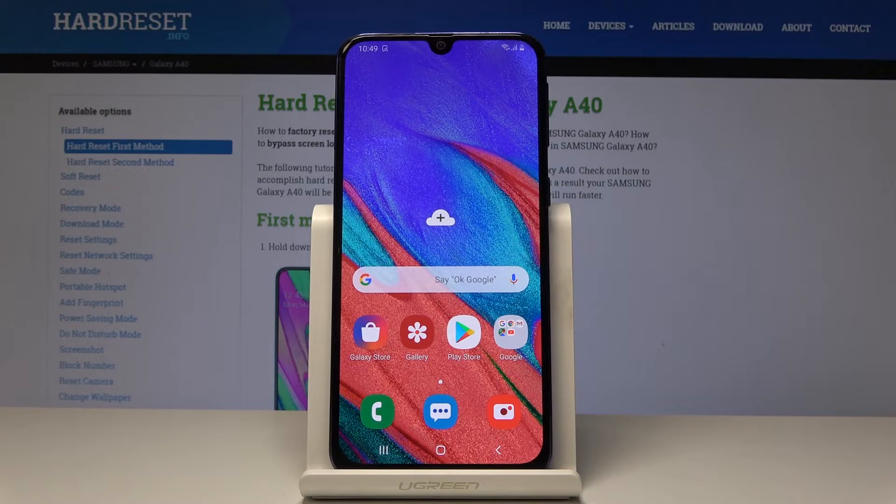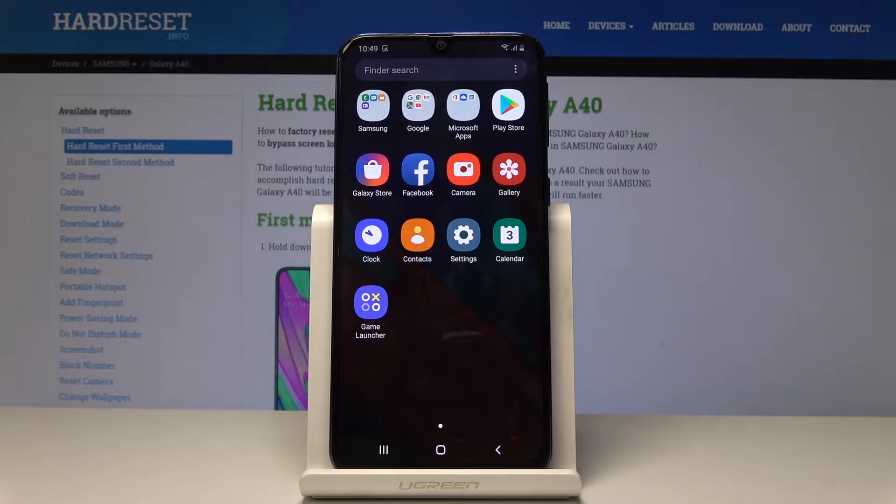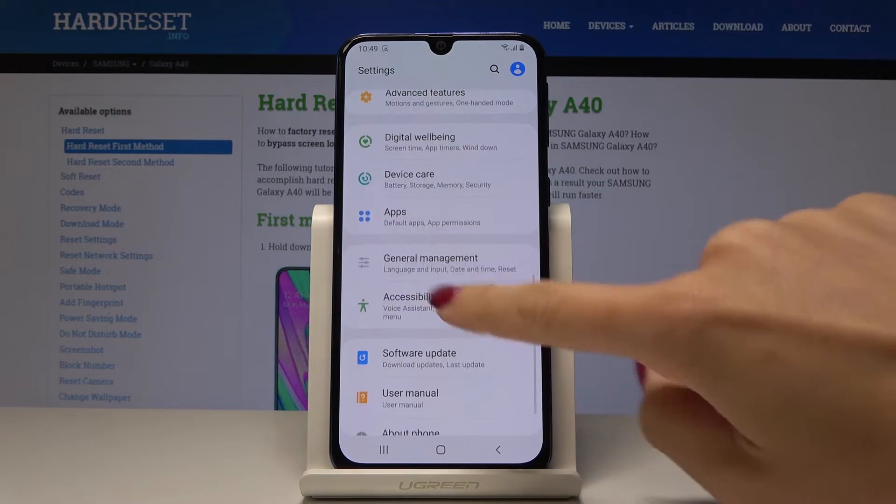That's Samsung Galaxy A40 and let me show you how to speed up the following device. First, you have to open the list of all applications, then find and pick the Settings. Here you should scroll down and go to Device Care.